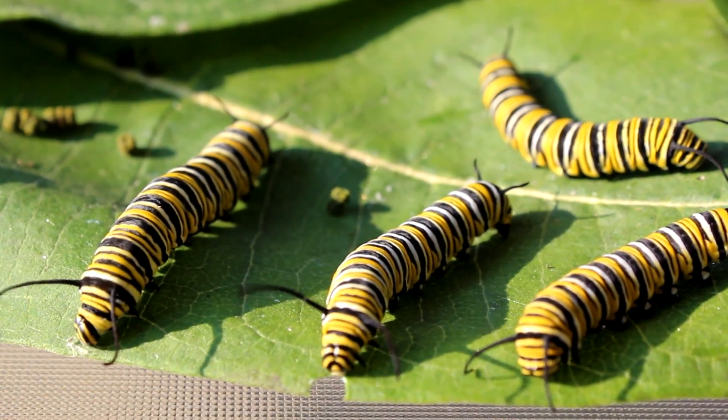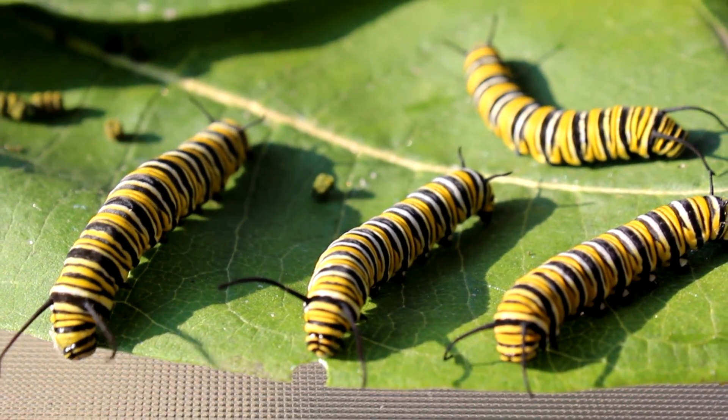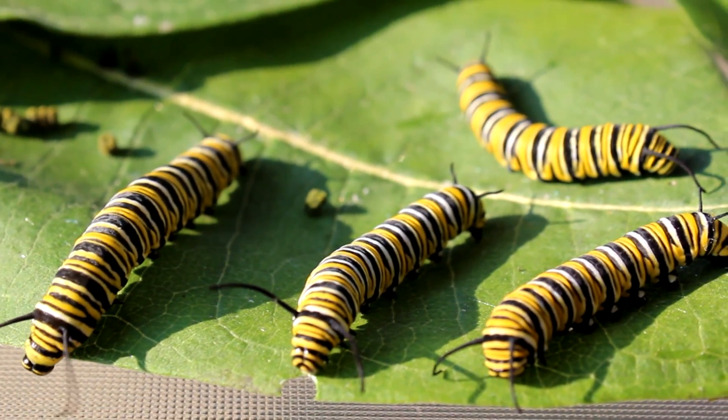We have to provide a relatively clean environment for these caterpillars to grow in. Otherwise, we start to build up a risk of infection. If you have an outbreak of one of these, it can crash your whole system. So, as requested, I'm about to show you what I do for sanitation.